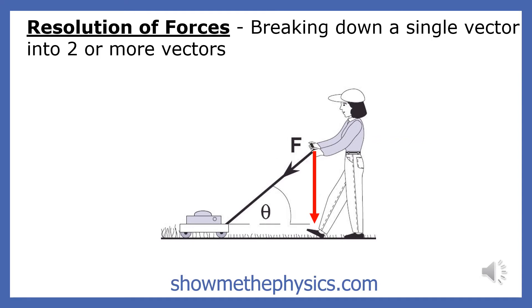The process of breaking down a single vector into two or more vectors is called the resolution of forces, or finding an applied force's horizontal and vertical components. For example, if a physicist wanted to find the force that is moving the lawnmower, he or she would have to find the horizontal component of the mower's applied force.